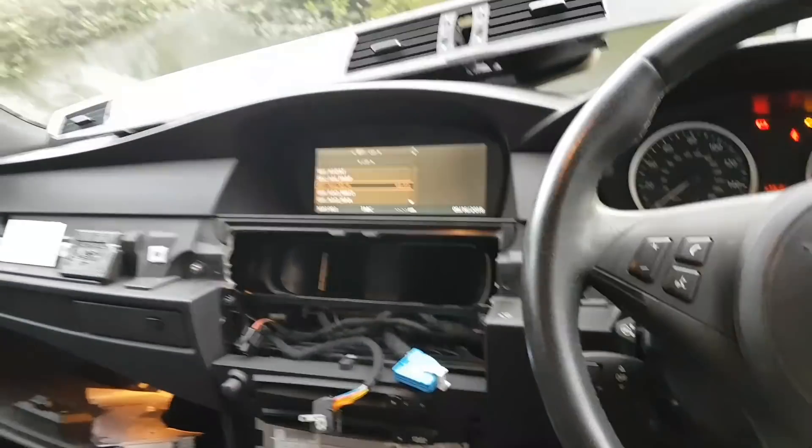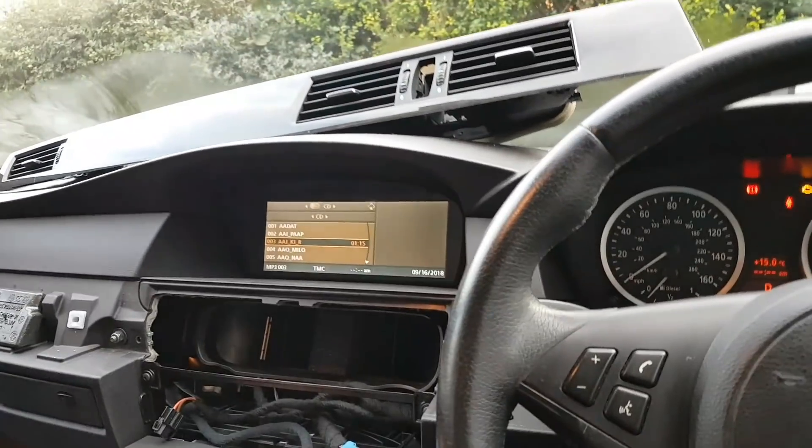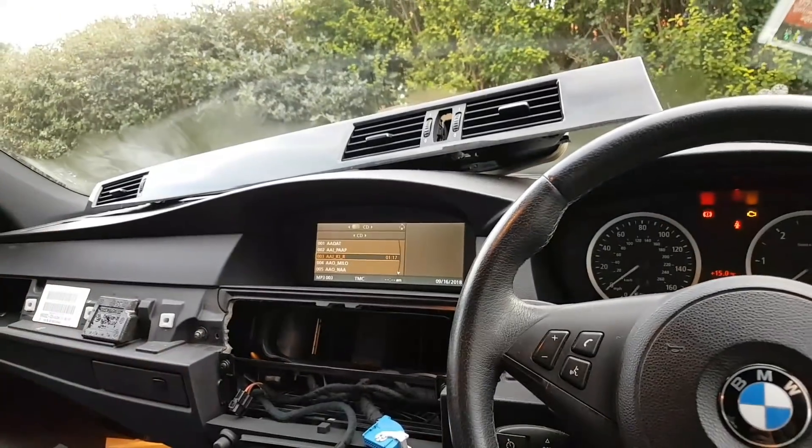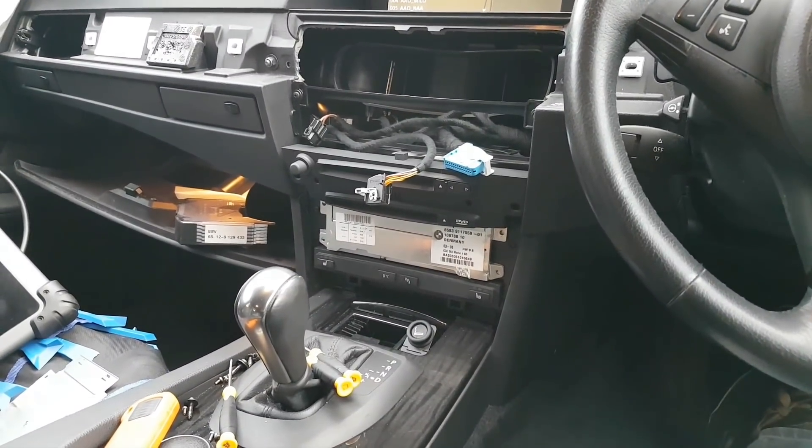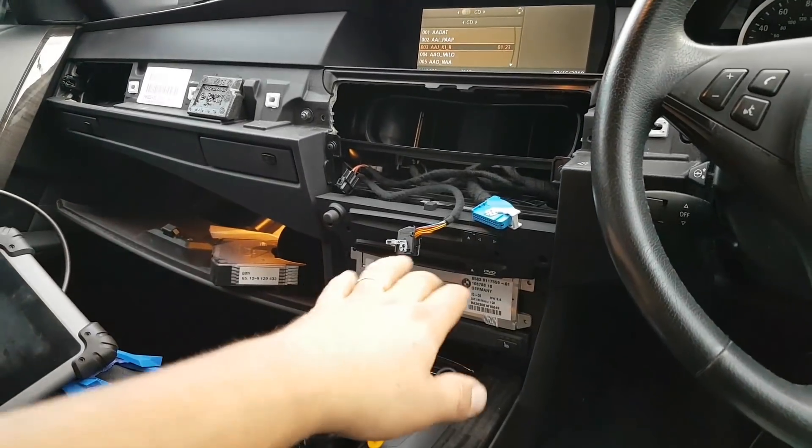Hi everybody, welcome to a very quick video. If you follow my channel, you have seen me doing some coding on this car, replacing the CCC.